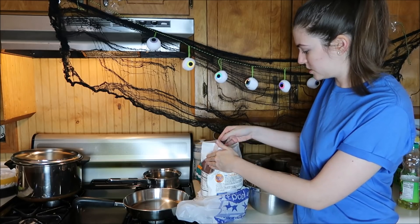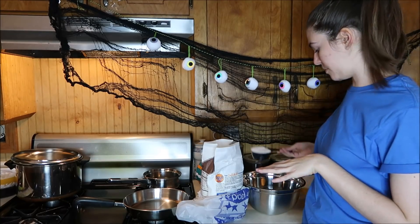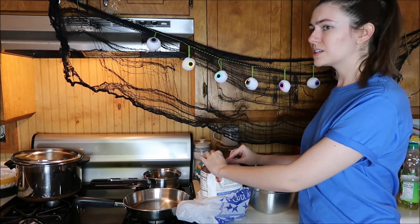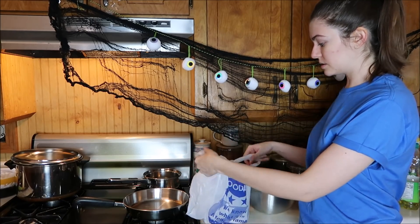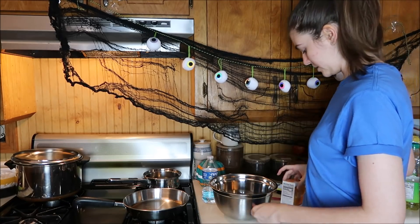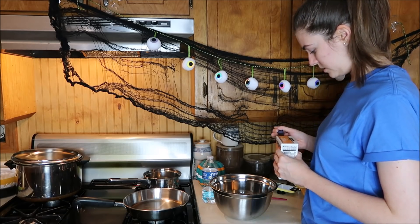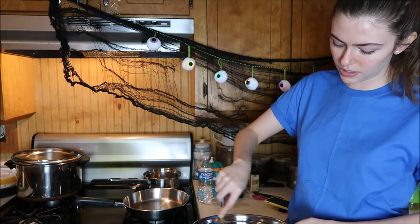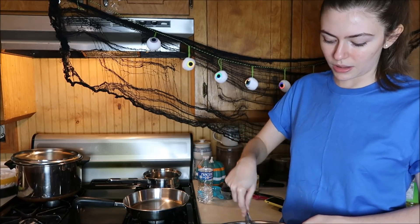I learned in cooking class that you're not supposed to press it down because that messes up the measurements, but I just did that — public apology to my home ec teacher. People didn't take home ec seriously but I was like, I'm going to take this seriously because it's the class I'm going to use the most. What's the difference between baking powder and baking soda? Both powders, technically. Baking and cooking — I used to think they were the same thing, but baking is a lot harder to mess up and everybody likes it.